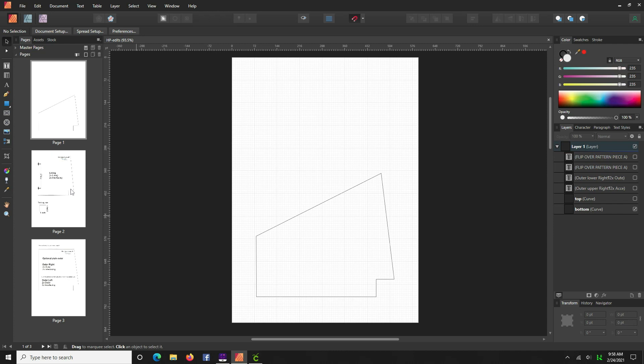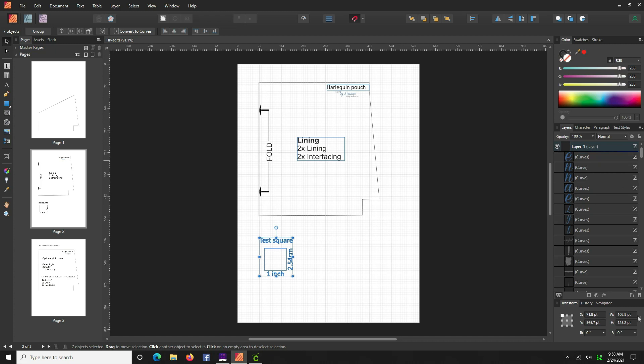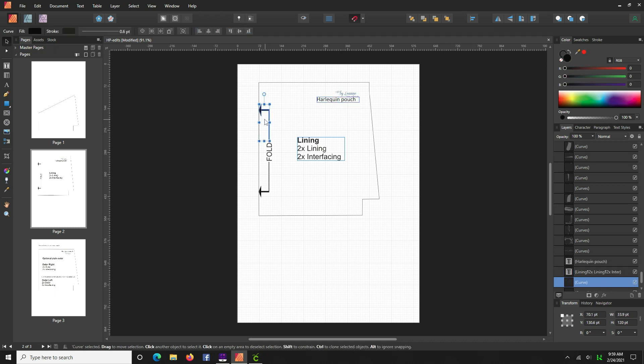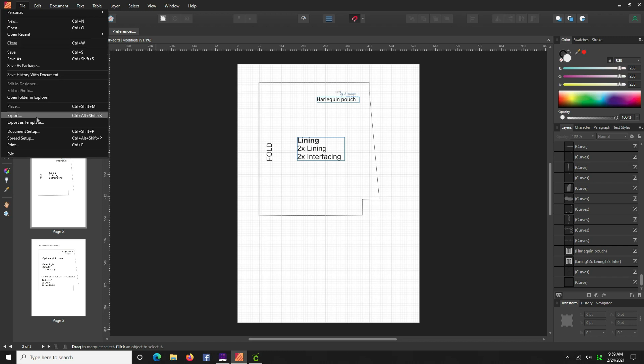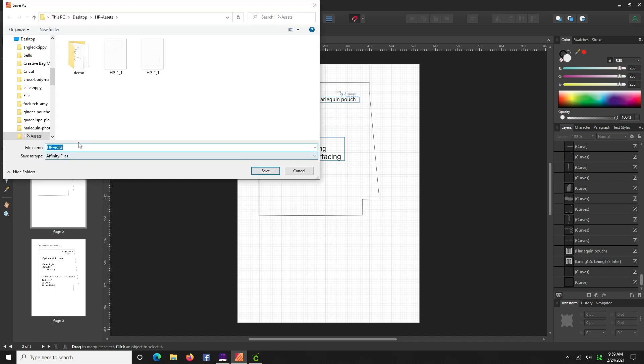Next we're going to work on the lining page, so double-click on it. Everything here looks fine. We don't need the test square because when we import pattern pieces into Cricut they're already true-to-size, so we don't need to do the one-inch calibration. We can select and delete it — it's easier. Anything else that might be in the way, like those little lines, I'll get rid of those too. You don't want anything to interfere with Cricut. Go File > Export > JPEG, and now we're on page two — export it and call this 'HP3.'